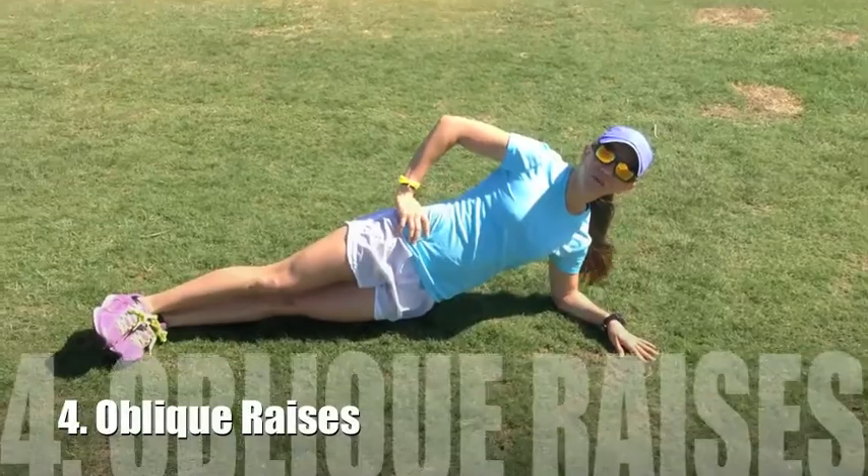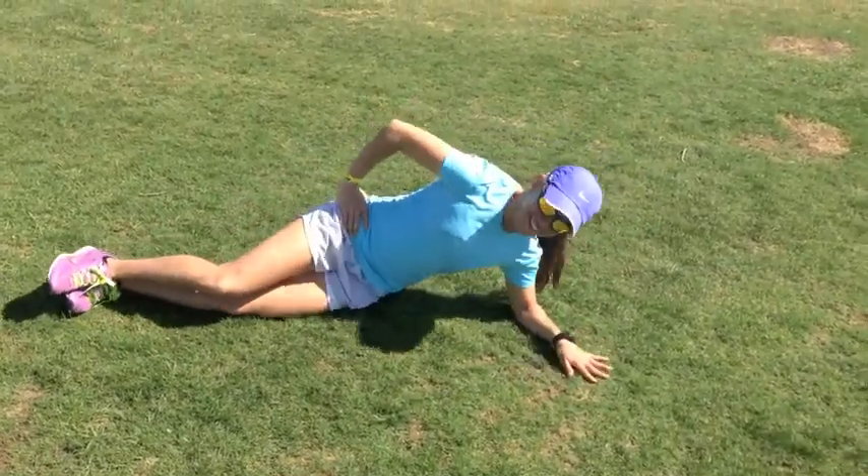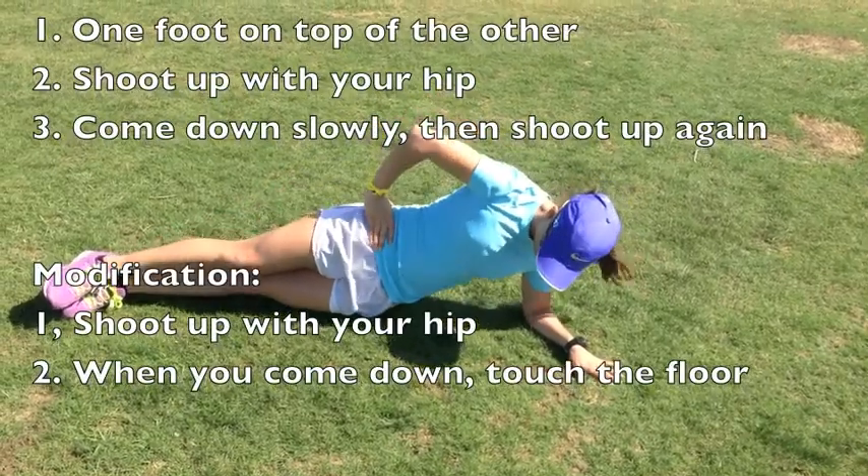The next exercise was oblique raises — you just shoot up. Switch.